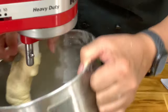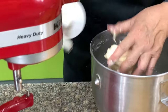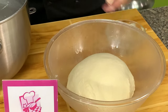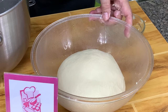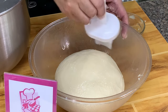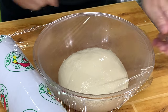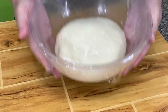Let's take this out and put it on a greased bowl. Put a little oil on the bottom of the bowl, form the dough into a smooth ball, then brush the top with oil. Cover with plastic wrap or a damp towel, and we'll bring this back.